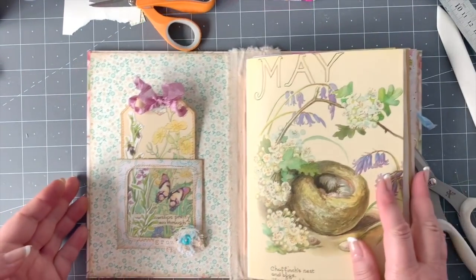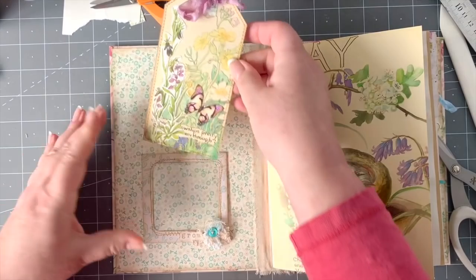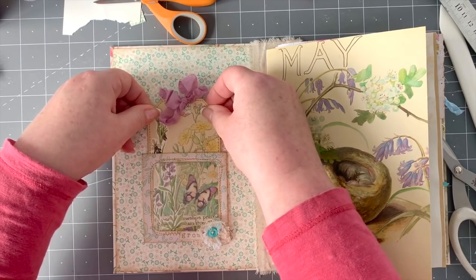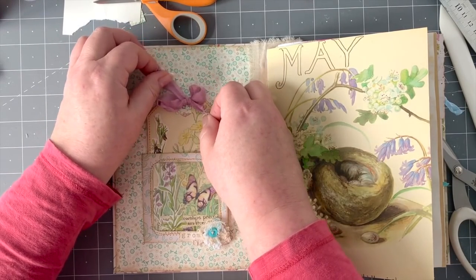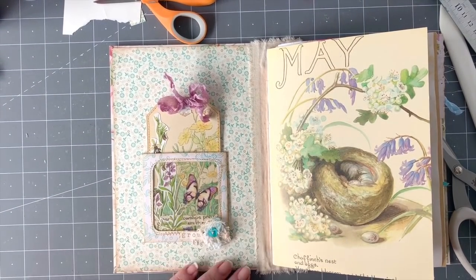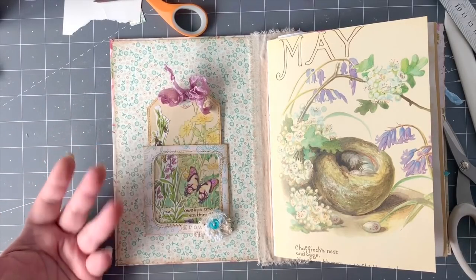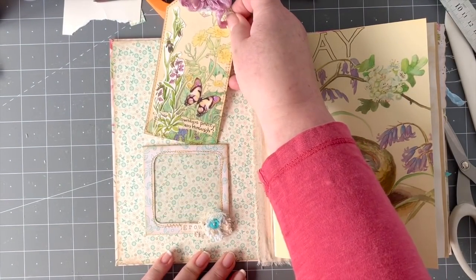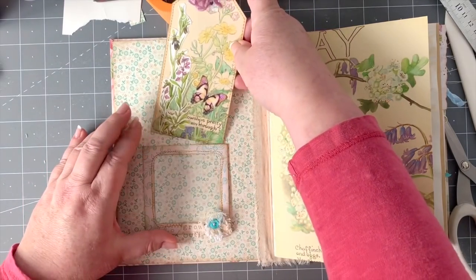There we have the inside of our tag — I just want that to lie flat. There we go. We've got plenty of space to allow the tag to go in and out really nicely through the window. You could add other dangles on there as well.